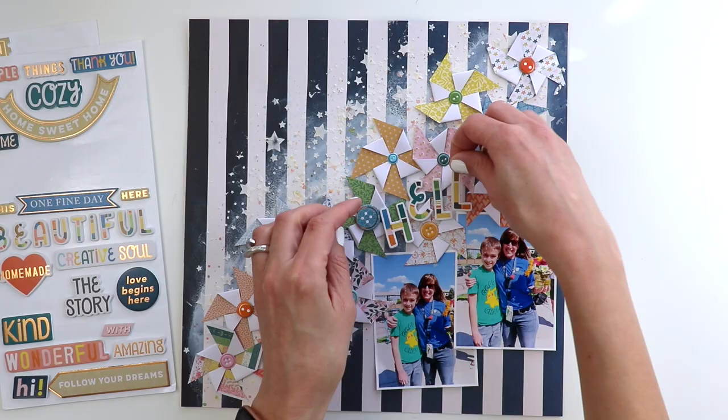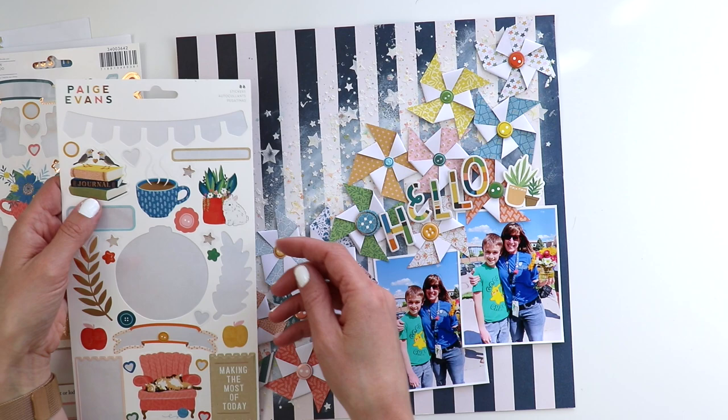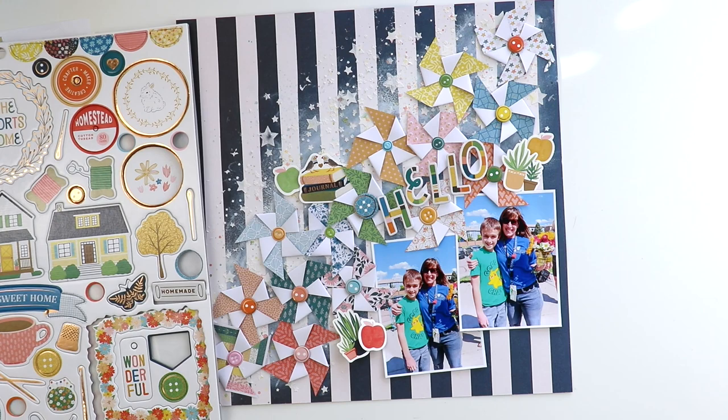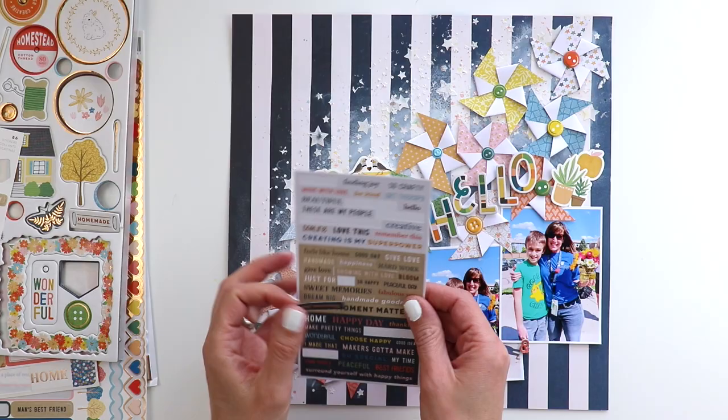I brought in embellishments from Bungalow Lane and picked things I liked. I wasn't intending for this to be a school-themed layout, but that's kind of what it turned out to be — she's holding flowers so plants worked, and teachers and apples go hand in hand, as do books and teachers. Using the cardstock stickers, chipboard stickers, and die cuts, I tried to create three clusters to form the all-important visual triangle — one, two, three spots of embellishments to draw your eye all around the page.